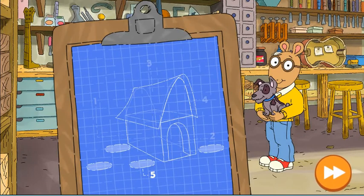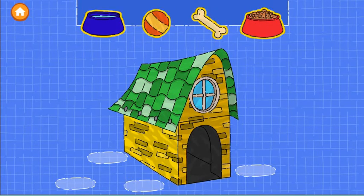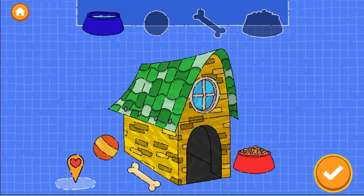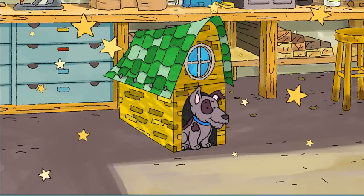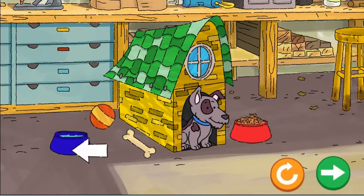In our last step, we can add accessories. Tap the next button to continue. Nice job building a home for the animal — look how happy the dog is! Drag things to the dog to make it even happier.